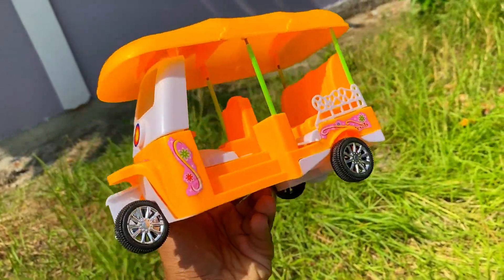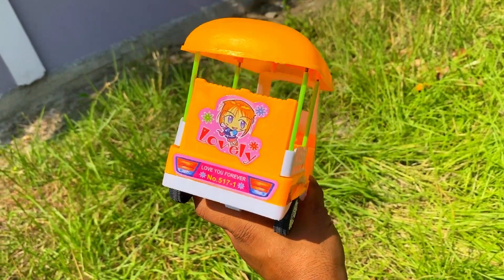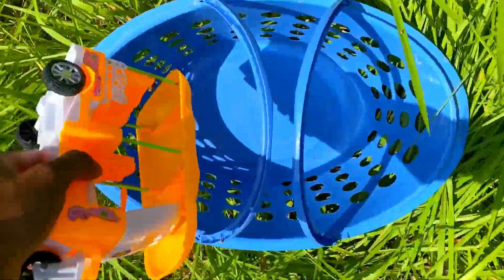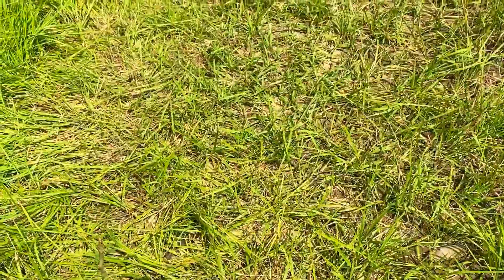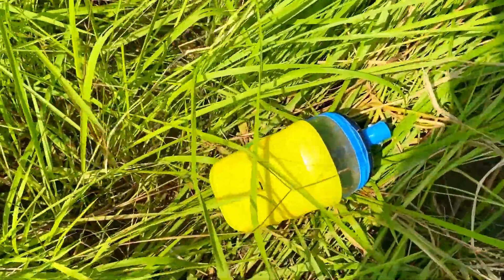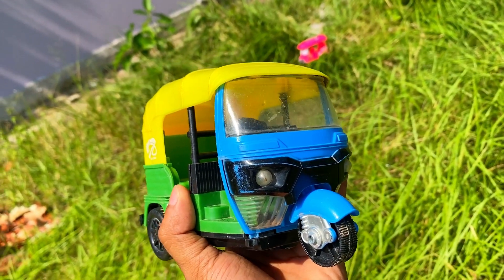Wow! Look how beautiful it is — it's very nice and very pleasant. Let's go to the basket. Look how beautiful it is. And this is the CNG Autorix.